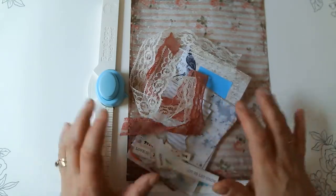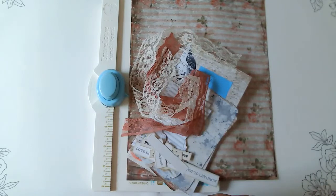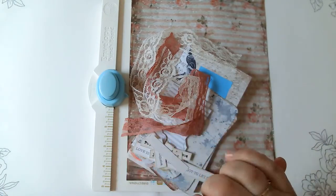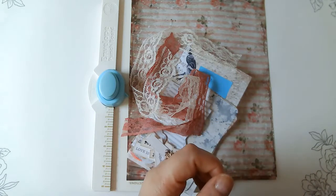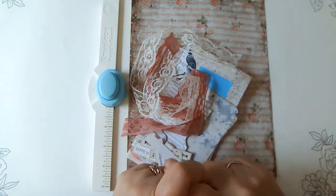Hello friends, this is Kara Renee with Be Reborn Art and Healing, coming to you with another craft-with-me tutorial, whatever you want to call it. I am preparing for my winter journal and I don't really know what I'm going to call it, but I did want to share a little bit of something before I get started.